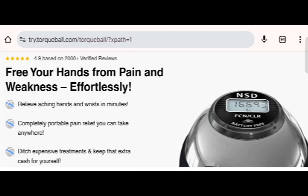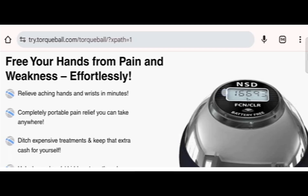Hi everyone, welcome. In today's video, do you want to know about the Torque Ball review? We are going to provide you with an unbiased review. If you have bought any product from this site or have experienced any fraud over this site, then watch this video till the end. By the end of the video, you will know the legitimacy of this site.